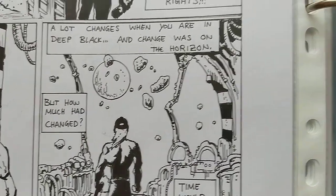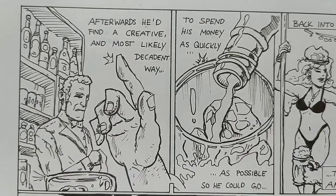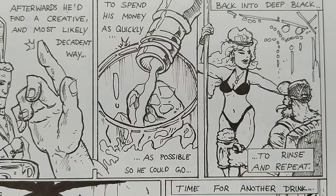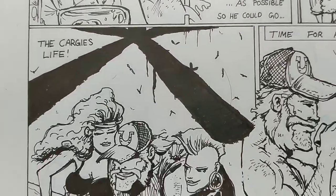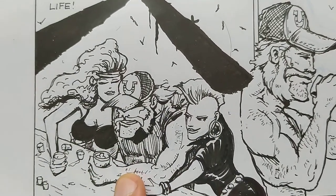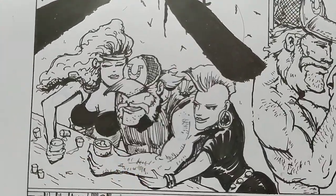He thinks, 'Oh man, wouldn't it be sweet to just have a drink and a lady and come back?' You know this girl from the X-Men. He's enjoying himself with some ladies. This is a cool panel.